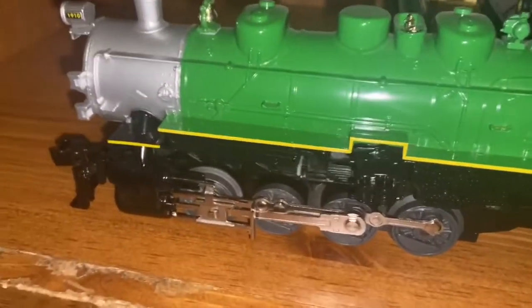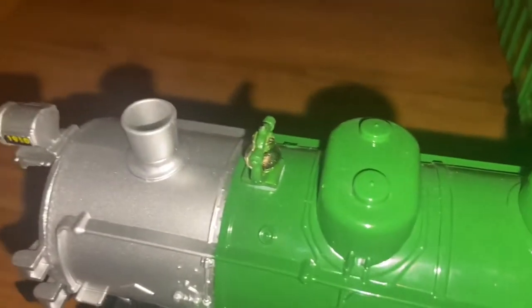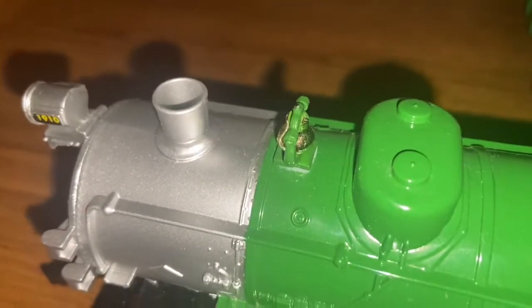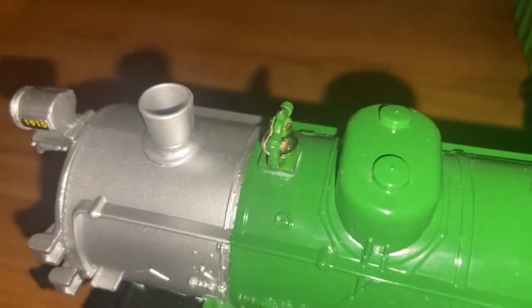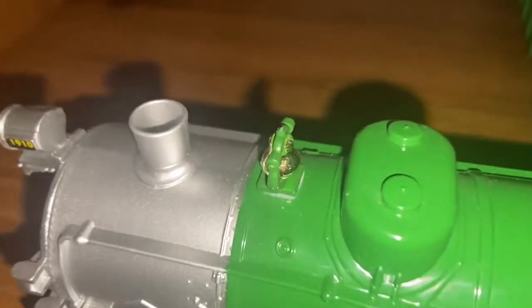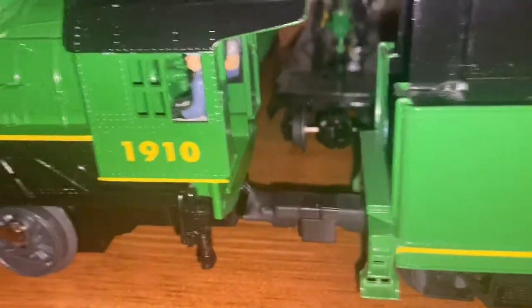This locomotive has molded-in details like the handrails and the pipelines, and it has a working headlight and a dummy coupler. It has a chimney and you add four to six drops of smoke fluid in the chimney. If you do not want this locomotive to smoke, make sure you turn the smoke switch off — it's located underneath the locomotive. If you do not turn the smoke switch off and don't add smoke fluid, you will damage the locomotive. It also has details like the bell and a whistle, and crew figures in the interior of the cab — the fireman and the engineer on the right side.